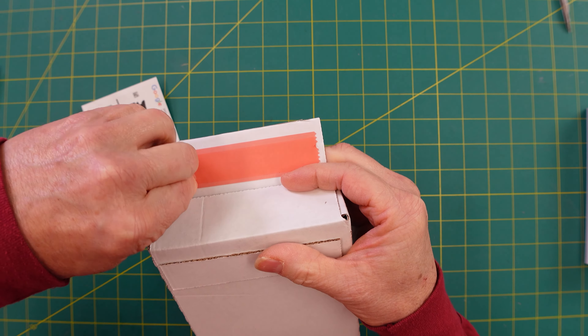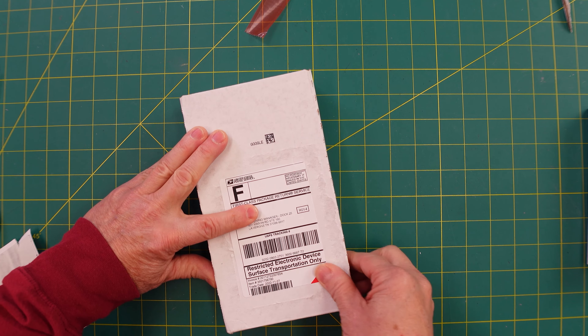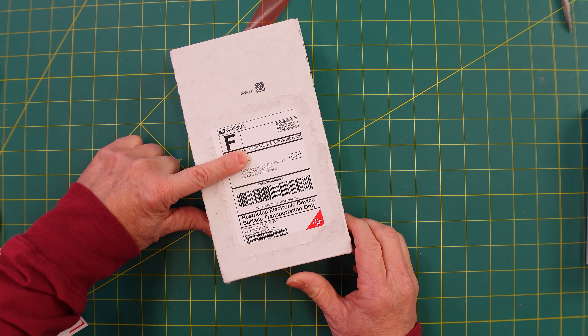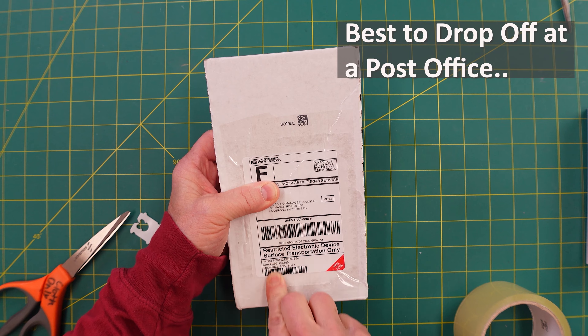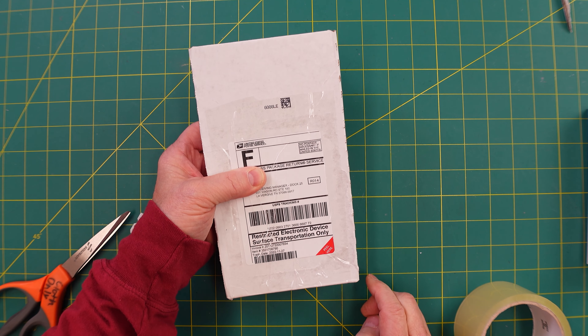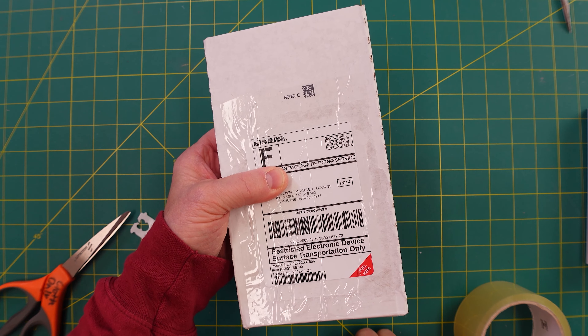Peel the double-sided tape cover off, push down nice and tight, and then bring it down. There we go. It's a little rough — if you want, you can put some clear tape on it. Then just take this to a U.S. Postal location. I wouldn't leave it in your mailbox; I'd be really careful where you take this thing. I'm going to take it to a post office since we have three of them to return. And you're good to go — then you get your refund.